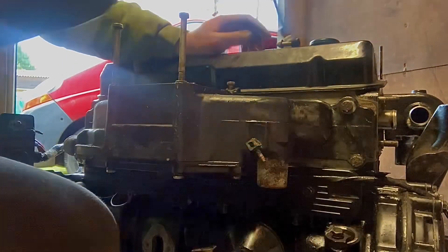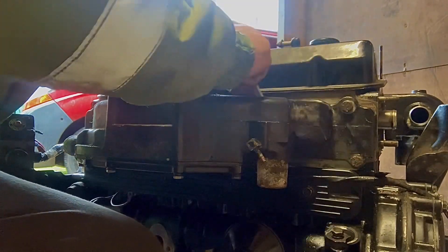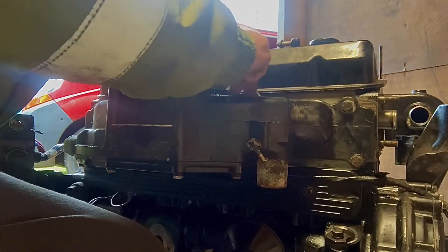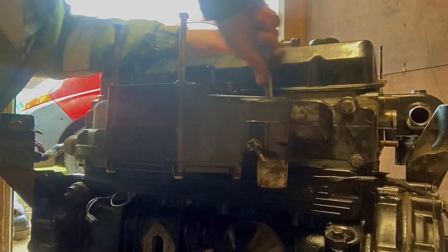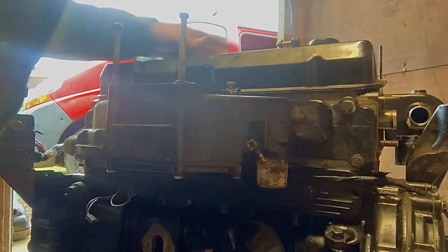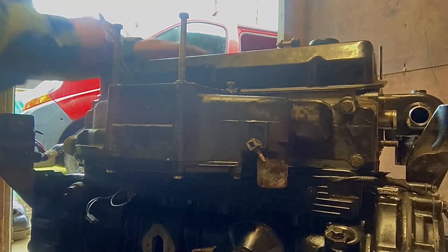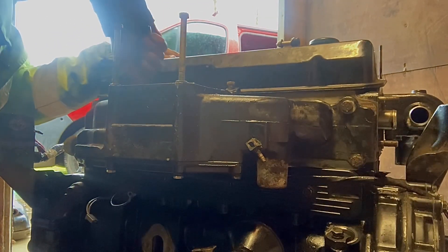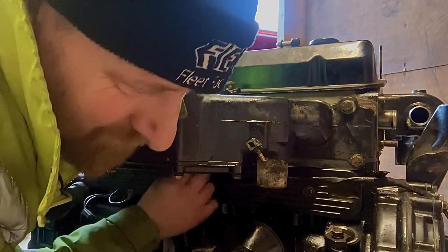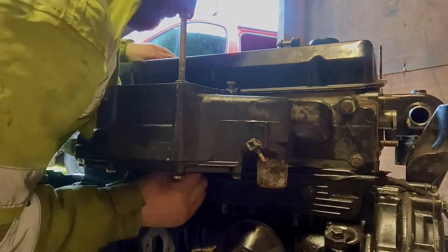There are a few bolts you can't get a ratchet or socket onto because they're sort of in the back of the casting of the aluminium in the middle of the manifold, so we've got to do those up with a spanner. Then the manifold's on. I'm not sure if the water cooling acts as an intercooler or if it's just somewhere they decided to put the oil cooler out of the way. Just getting into that bottom bolt underneath — that's quite an awkward one to get to.